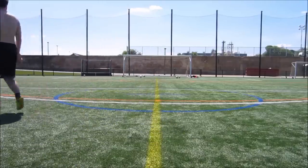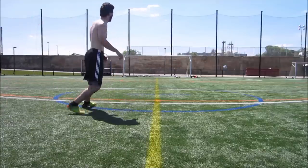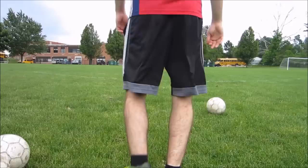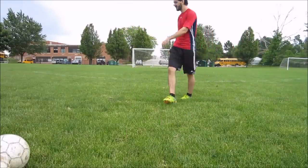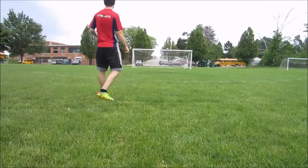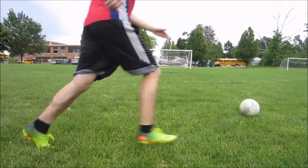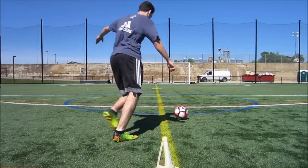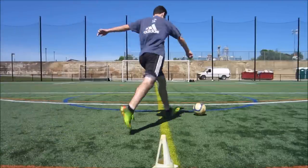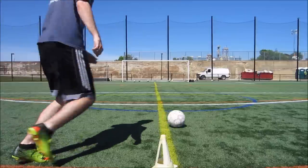I'm going to give you a few examples of what proper technique looks like. In these examples, I'm mainly looking to hit it properly — not necessarily to put it in the corners, though a few will end up there. The first thing to remember when shooting from distance is to concentrate on contact and technique over power. Don't worry about how fast you're swinging your foot. Focus on your technique — it's not a heavy ball, and if you hit it correctly you'll get the power you want. If you swing wildly, you will actually lose power.